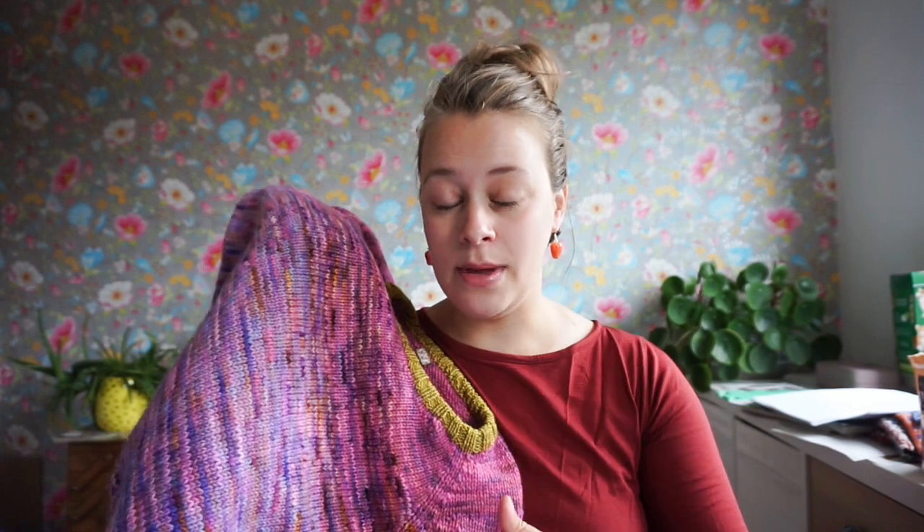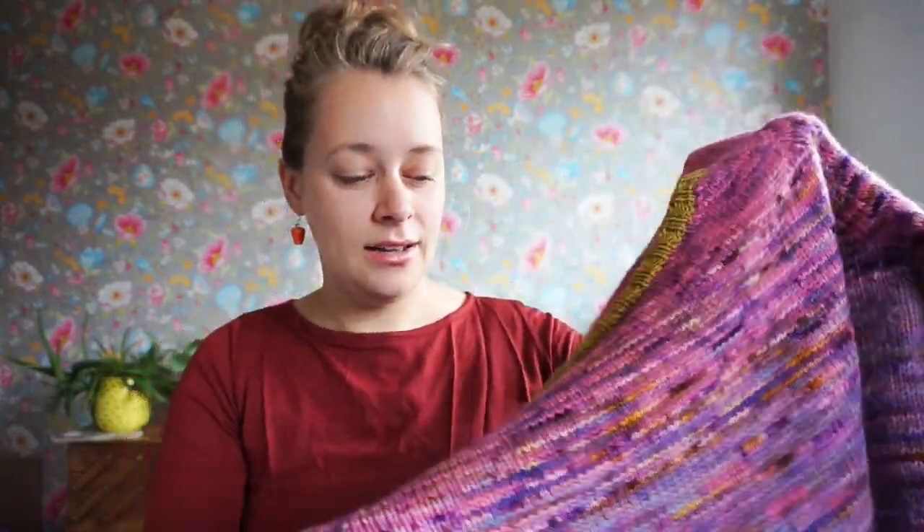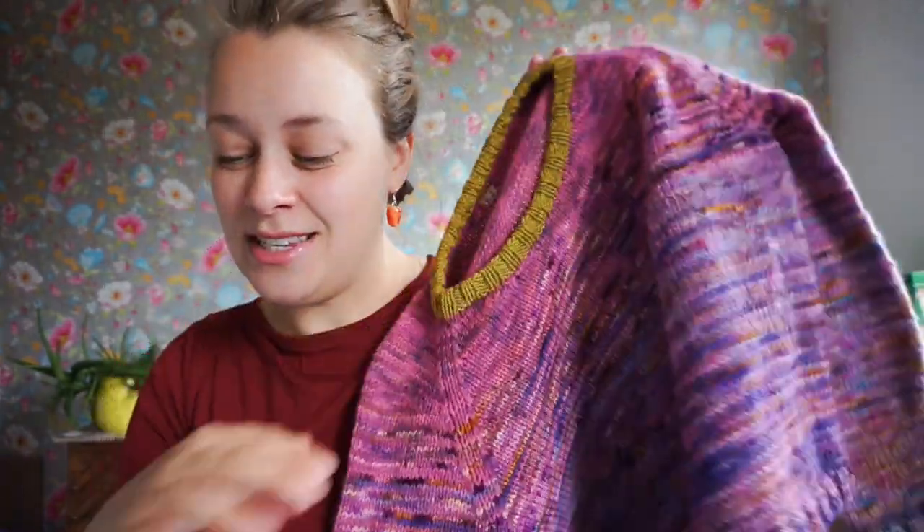I have this big open cupboard with my yarn in it and it was just staring at me. I had a bit of yarn left over from all four colors that I originally had. It's all by the same indie dyer, all the same yarn base, but all kind of different shades of pink and purple, and I had already used three of those skeins in here.